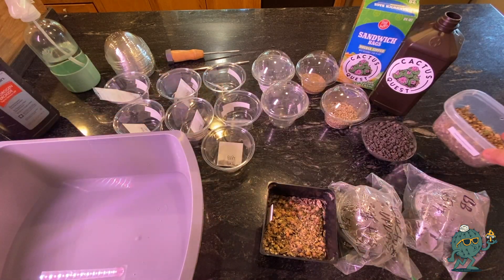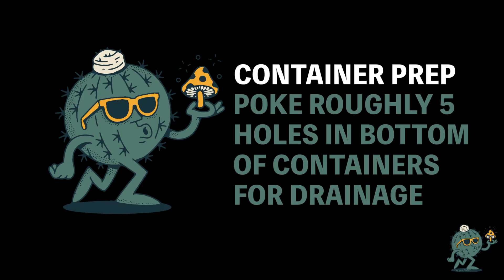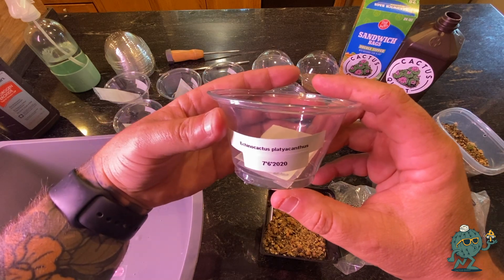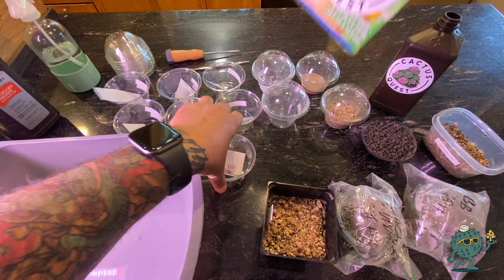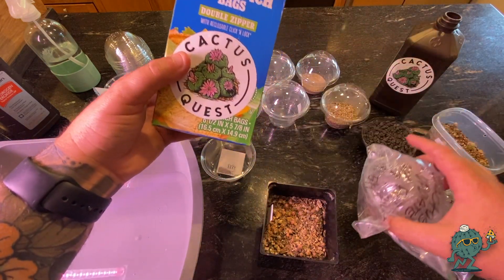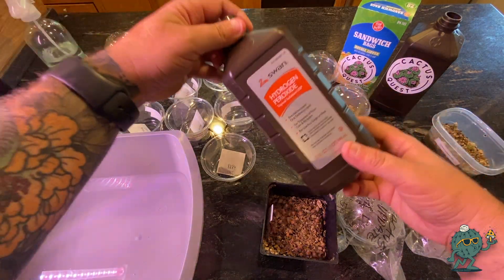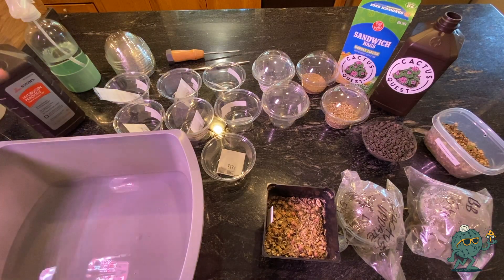The supplies you're going to need are: some containers, some form of label so you know what's what, some cactus seed, some plastic bags because we will be using the plastic bag method — here's one in progress about a month or two old — and last but not least, some hydrogen peroxide in a container so you can get everything moist and ready to absorb moisture.